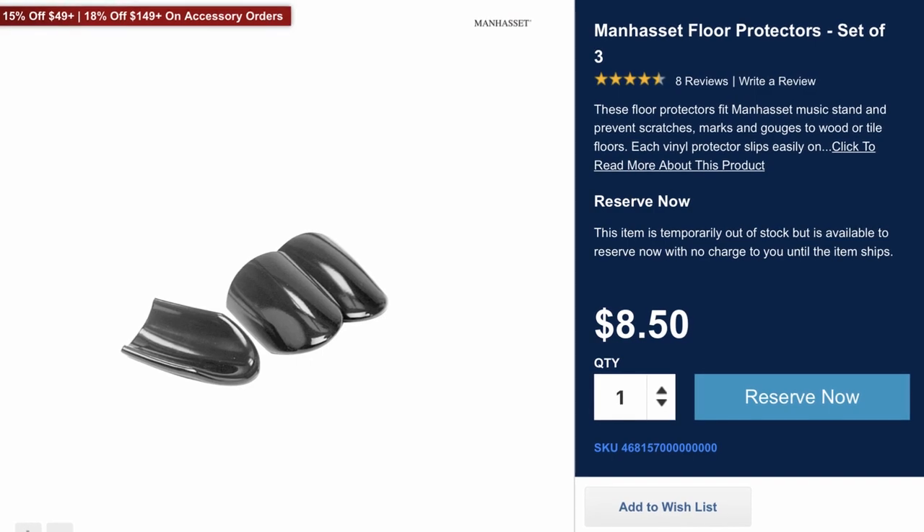Just real quick, another product I'd like to mention but don't actually own are the Manhasset Stand Floor Protectors. They're made of vinyl, and you can slip them onto the toes or base of the music stand. By having them on there, you prevent your floors from getting scratched or damaged in any way, shape, or form. I don't own them because all of my music equipment is on carpet and I haven't really had a need for them. The price for those is going to be $8.50 for a pack of three.